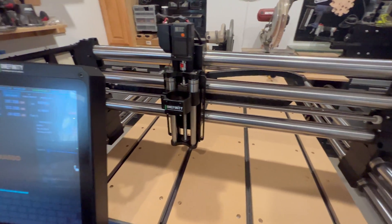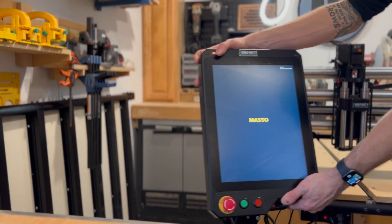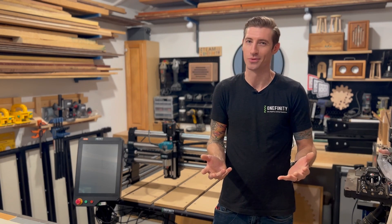The machine itself should look familiar. It's made with many of the same main parts as our existing models, but with a new controller, motors, and drag chains to support the wiring for all that sweet, sweet new technology.